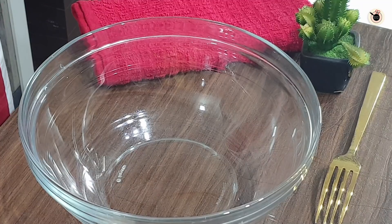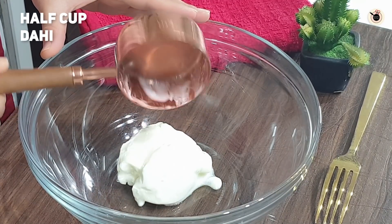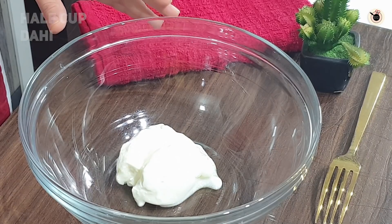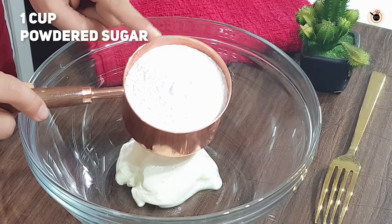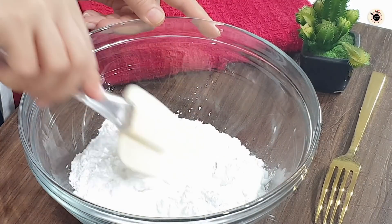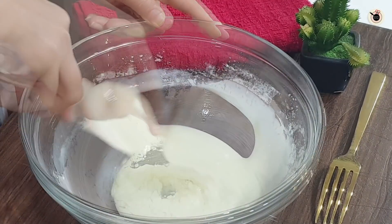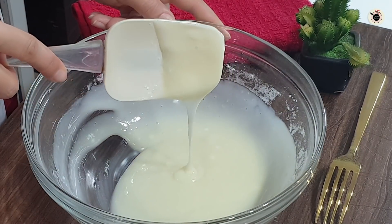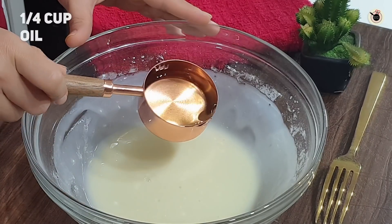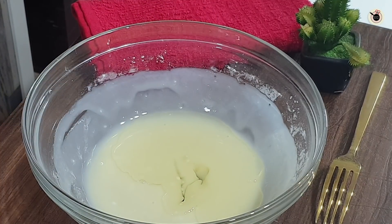Let's start making the super spongy orange sponge cake. We will use this orange flavor. I have brought a big bowl. First of all, we will add half a cup of tea and 1 cup of sugar, and mix them well. You can use a whisk, a hand blender, or simply mix with a spatula. When the two things are combined well, we will add 1/4 cup of oil. I am using regular sunflower oil which we use at home — you can also use melted butter.